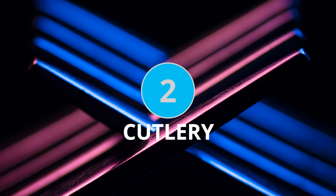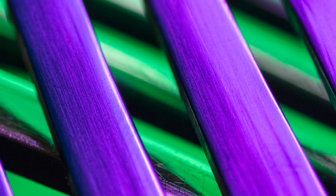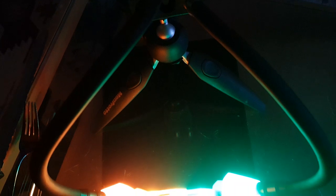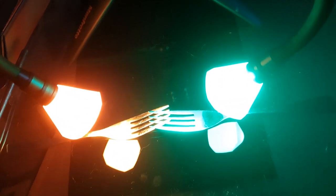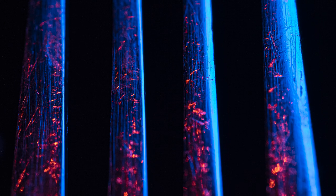Coming in at number two is another common subject that we all have in our homes: cutlery. Grabbing some knives and forks and some coloured lighting is a great way to spend an afternoon exploring reflections and abstract geometry. Intersecting fork prongs and the serrated edges of knife blades reflect light back towards the camera. Reflections usually make for some challenging photography scenarios, but if you take advantage of those reflections you can get some really pleasing results, especially when you introduce some colour into the mix. I recommend going into your kitchen and raiding your cutlery drawer to see what interesting shapes and reflective items you have to photograph.